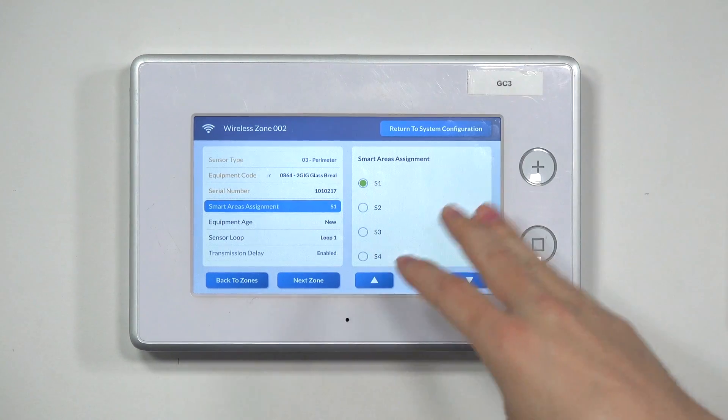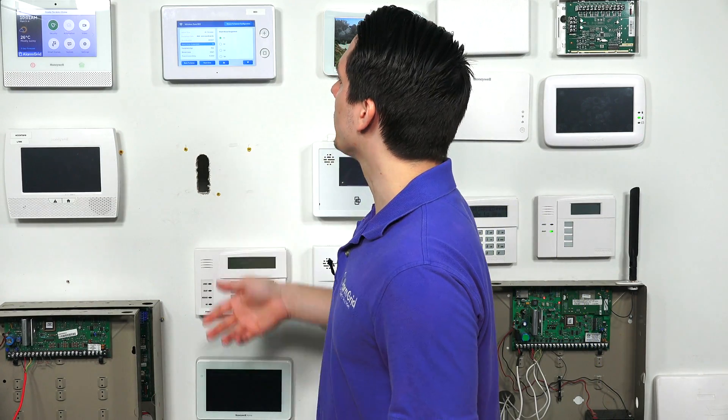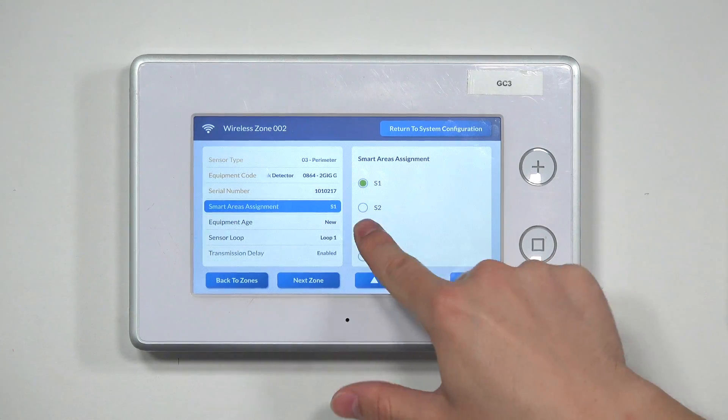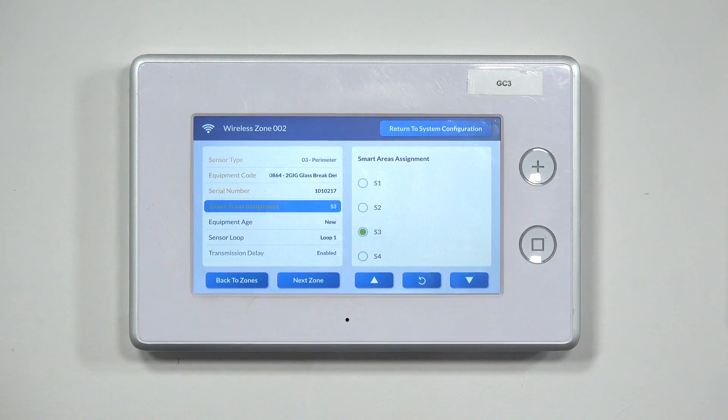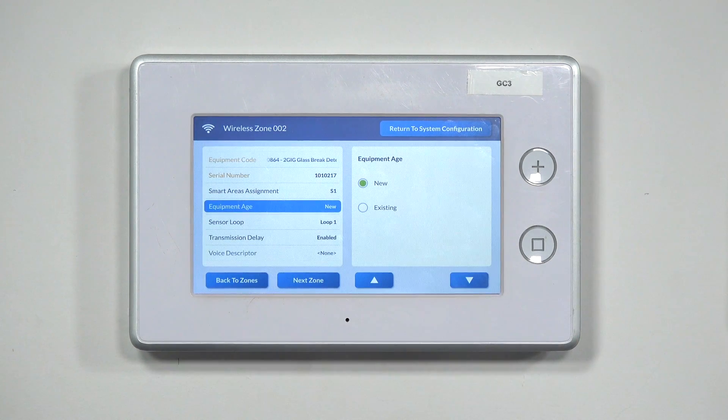Hit the down arrow again to go to Smart Areas Assignment. This is where you set up the sensor to a specific partition. If you have two or three partitions and want to set this up on Partition 3, you just select S3. Or if you don't have multiple partitions, just go to Partition 1 and leave it as is. Once you're done with that, hit the down arrow and you have Equipment Age. This tells the system if this is a brand new glass break detector or an existing one you've already used. We're just going to keep it as new.